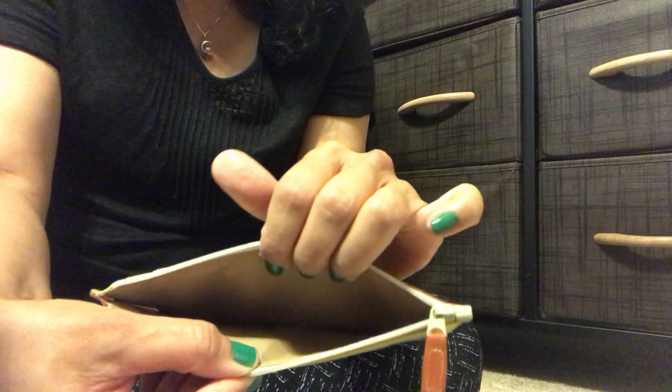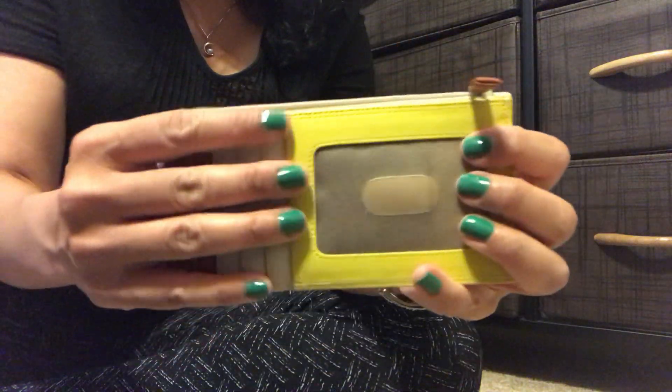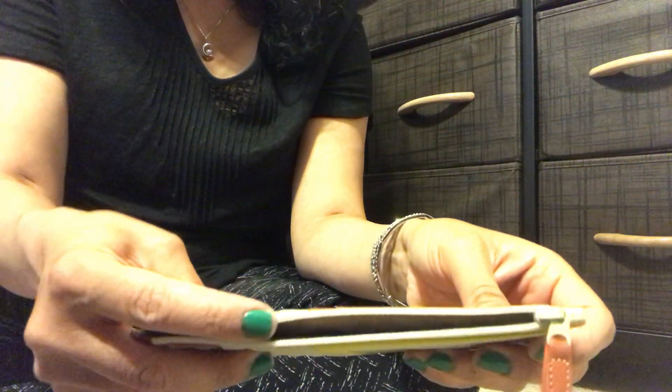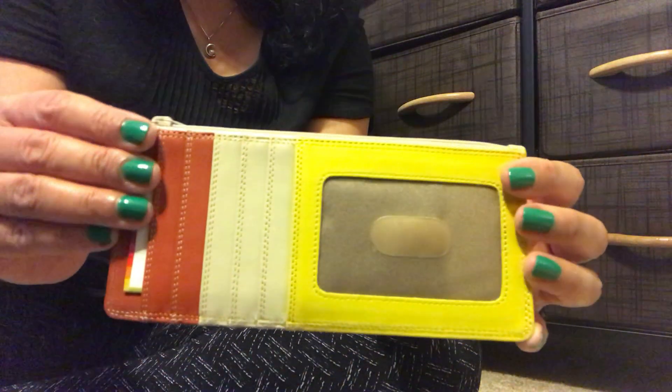It's again very slim but you could put your bills in there. You could get some coins in there too, and in a moment I'll show you what this piece looks like with cards, coins, and some cash in it. It's a really nice piece.